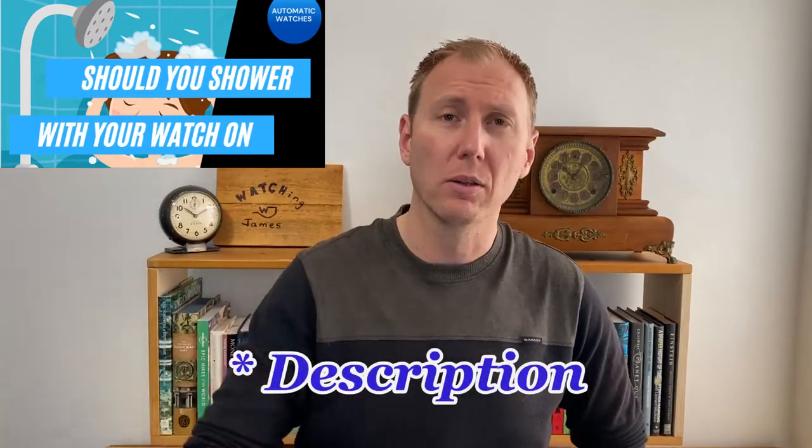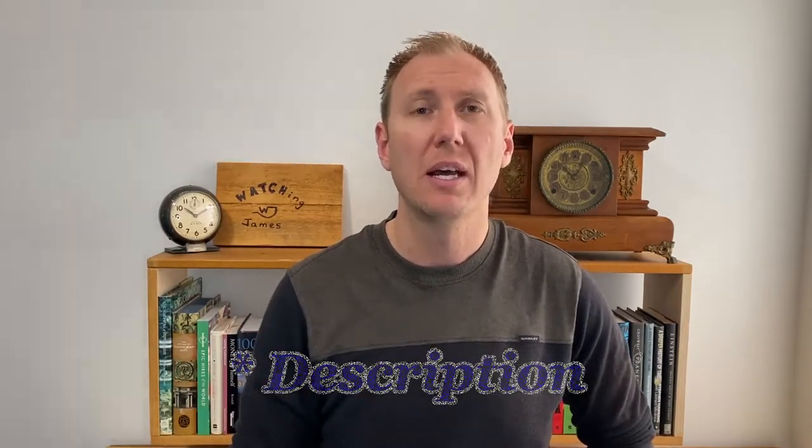No matter what the water resistance rating is on your watch, you should be very careful about taking it into the shower. I've done a video specifically about that — if you're interested, I'll put a link down below in the comments. Check that out and see what I mean.